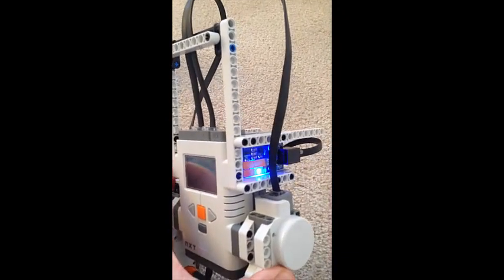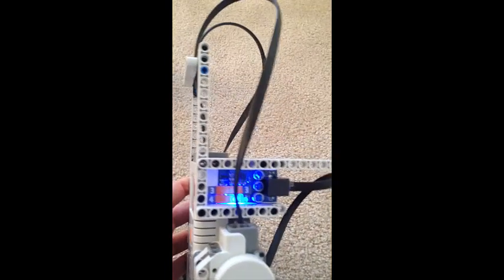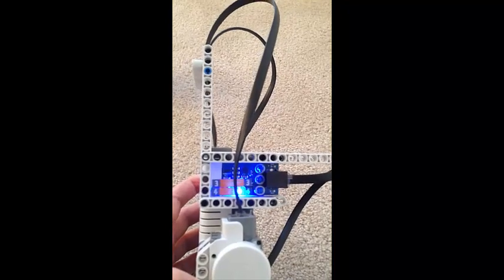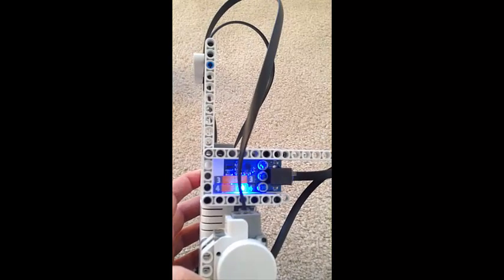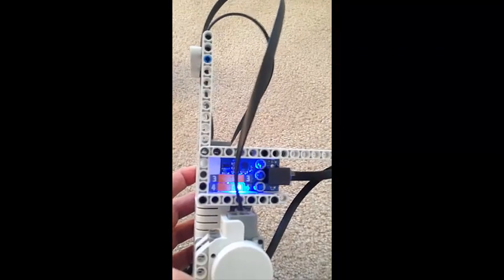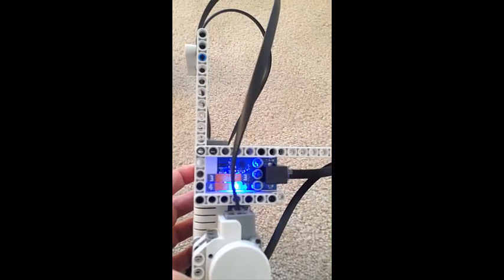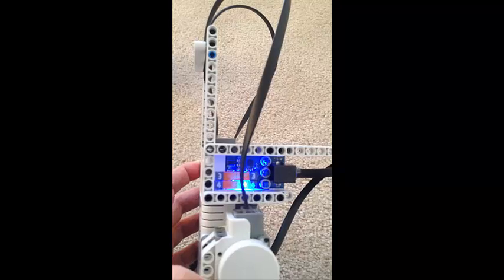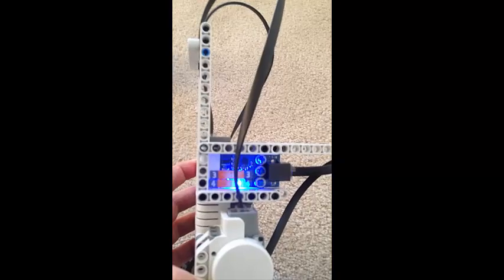For balancing, we have a Dexter Industries IMU — Inertial Movement Unit — which provides two types of information: gyroscopic acceleration information and a built-in accelerometer. We won't be using the accelerometer for this particular test because we'll be using an observer. We'll take the information from the gyroscope and use that to extrapolate acceleration information.